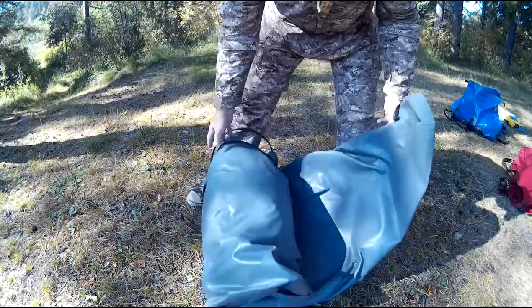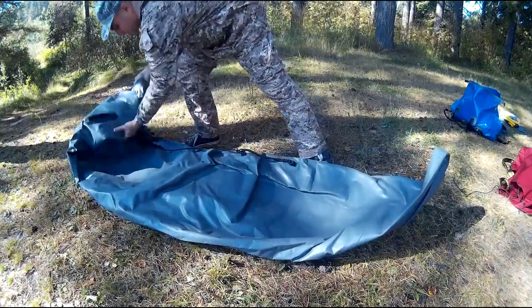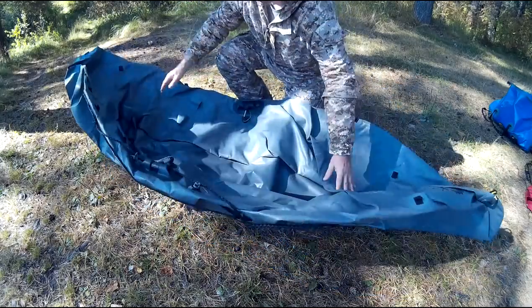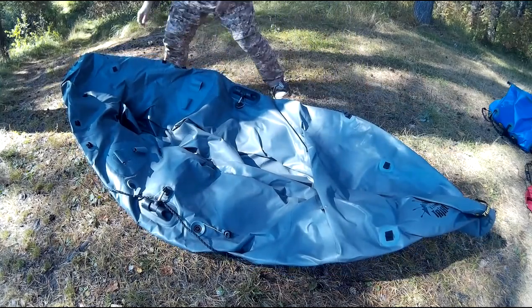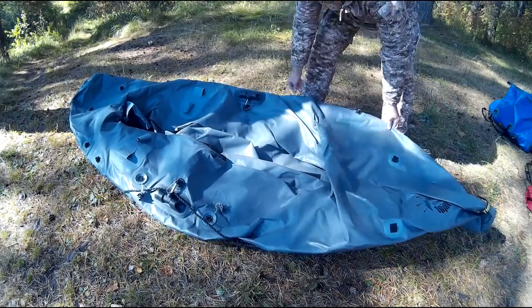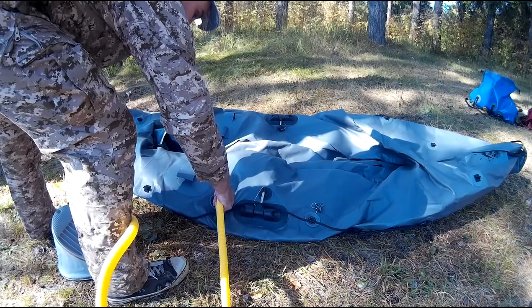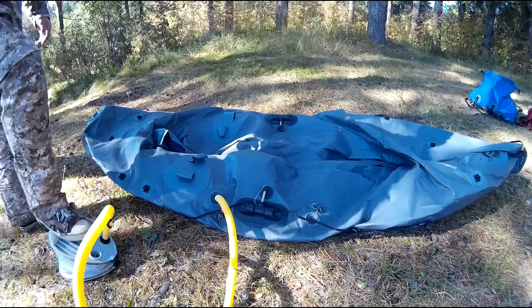Всем рыболовам знакомо ощущение, когда в конце трудовой рыбалки присутствует сильная усталость, а ещё нужно долго возиться с лодкой, чтобы свернуть её. В случае с данным Пакрафтом всё намного проще — он сворачивается за каких-то 5 минут, и этот процесс совсем не энергозатратный. Накачивается обычным способом с помощью ножного насоса — весьма и весьма быстро.